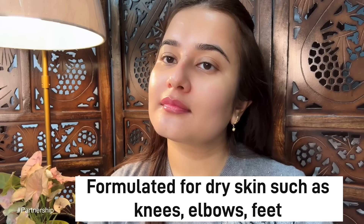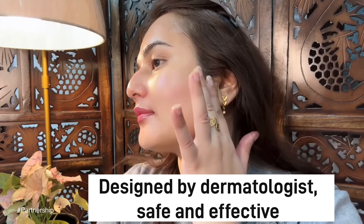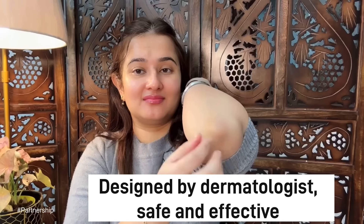It will deeply moisturize and gently exfoliate dead skin. You can use it on knees, elbows, and feet wherever you have dryness. The best part is that it is dermatologist-designed and safe. And guys, it is not heavy or sticky.